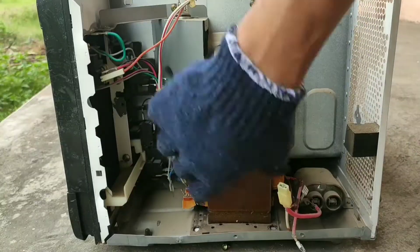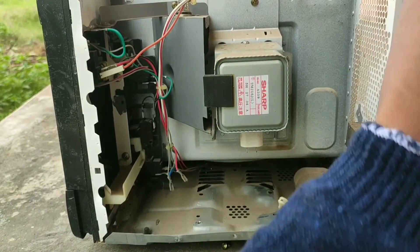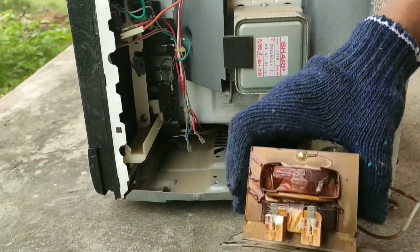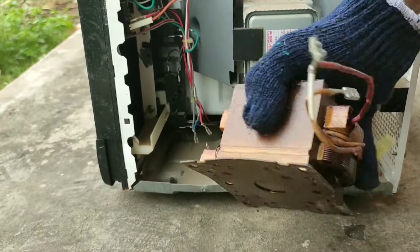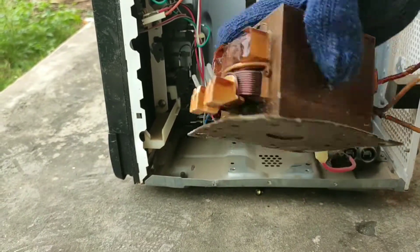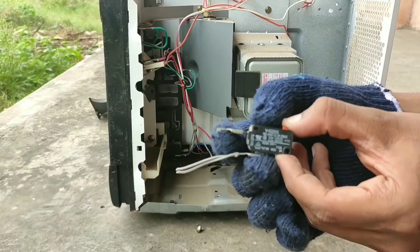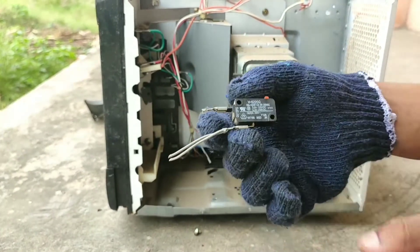Coming to the transformer, it actually has three windings — one is the primary winding and the other two are secondary windings, which will be discussed later in this video. You can also find some limit switches here, which are very useful for future projects.